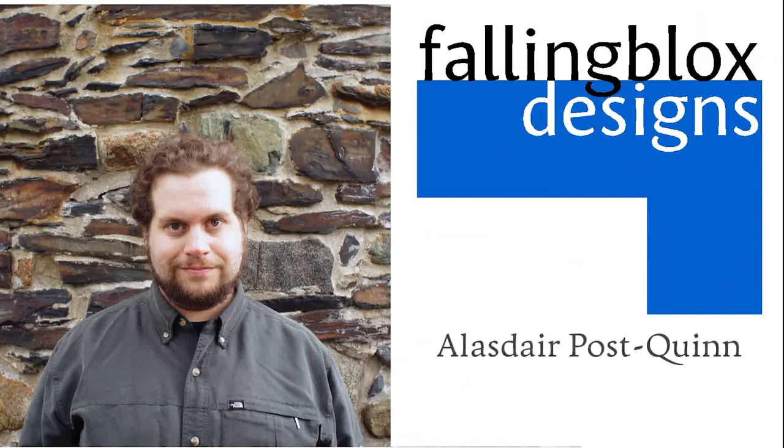I'm Alistair Post Quinn, double knitting designer, teacher, and author of Extreme Double Knitting, Double or Nothing, Parallax, and a handful of other patterns. I want to talk a little bit about the history of double knitting and my place in it. Let me preface this by saying that I am an artist, not an historian.